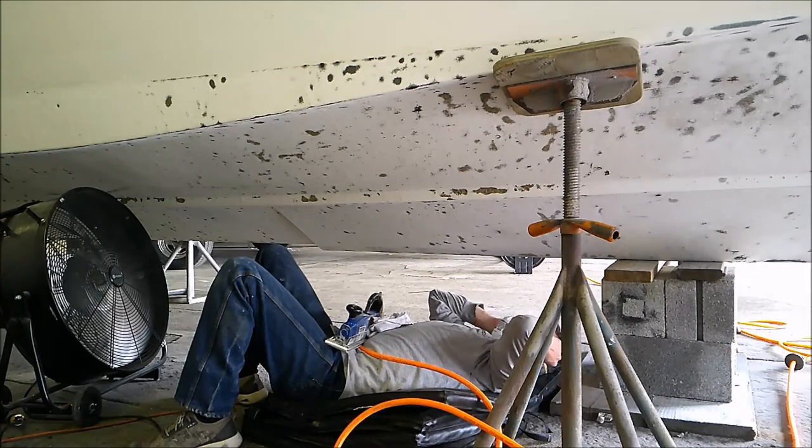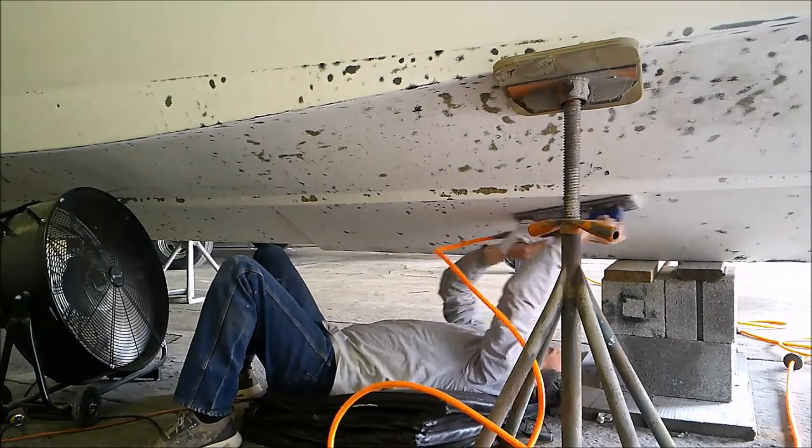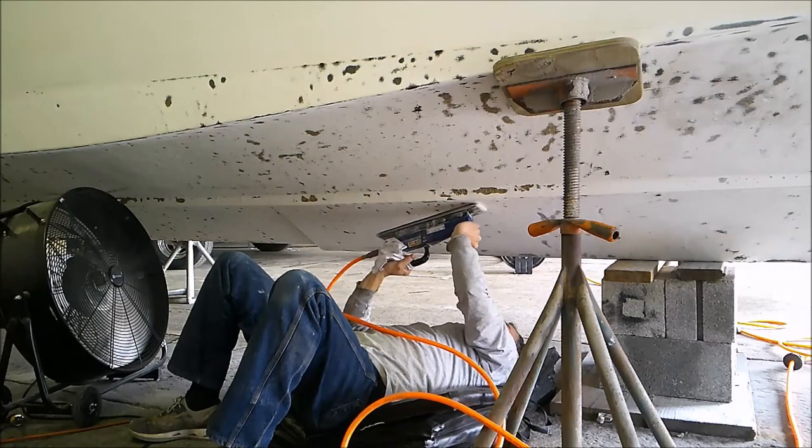Yes, there is the chance that there could be water in the laminate and it could spread. But based on what we've seen with the inspection, it doesn't appear that it is at that stage yet.